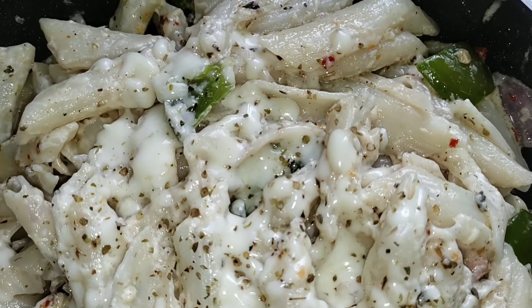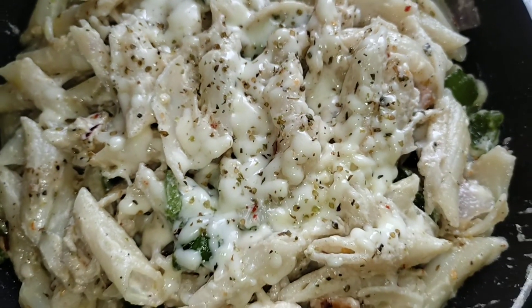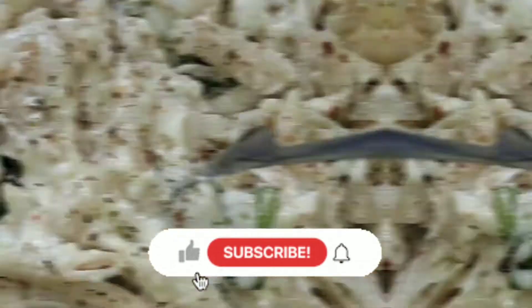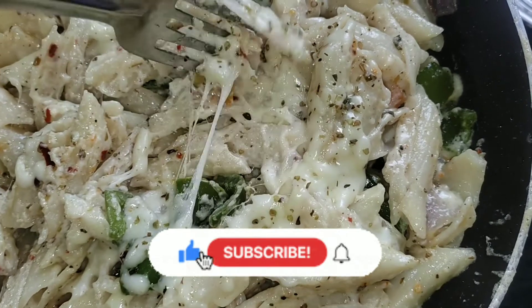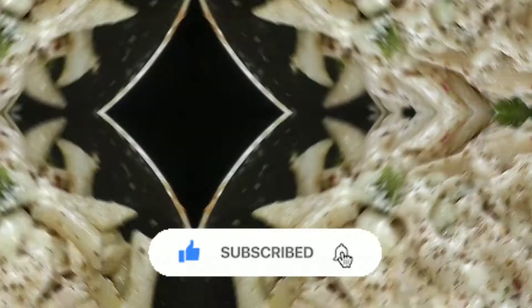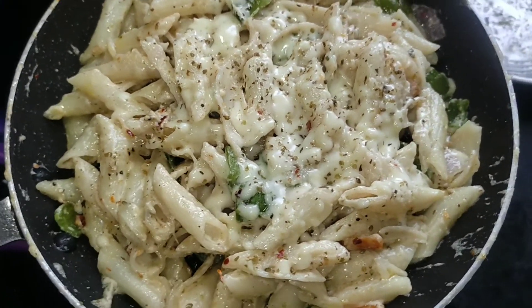You can give it a try. If you have any queries you can ask me in the comment section. If you liked this creamy white sauce pasta, please like this video, share it, and don't forget to subscribe. We will see you in the next video. Make this recipe, eat and enjoy the food. Bye bye!